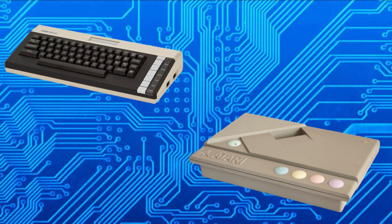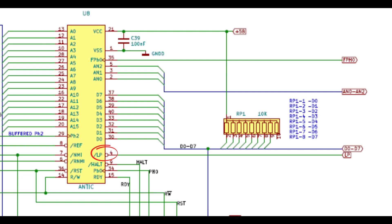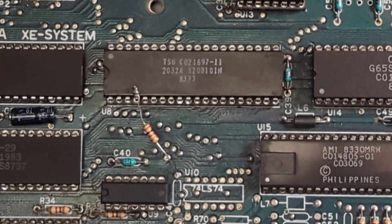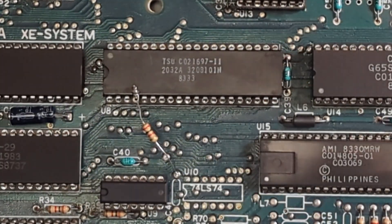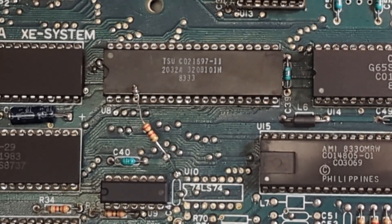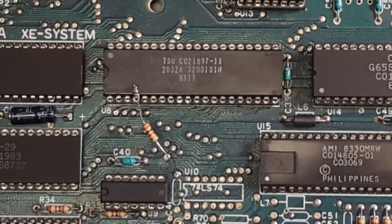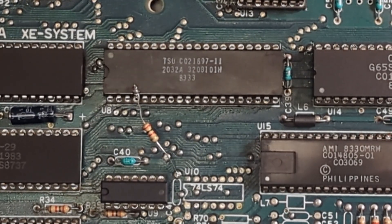I put the old Antic chip back into the XEGS. First I tried this in the 600XL — I put a pull-up resistor on pin 4 of the Antic chip to 5 volts, fired it up, and it worked. So I did the same thing in the XEGS. As you can see, pin 4 is lifted up from the socket and attached to a pull-up resistor going to a 5-volt via. It works just fine — no more graphical glitches.